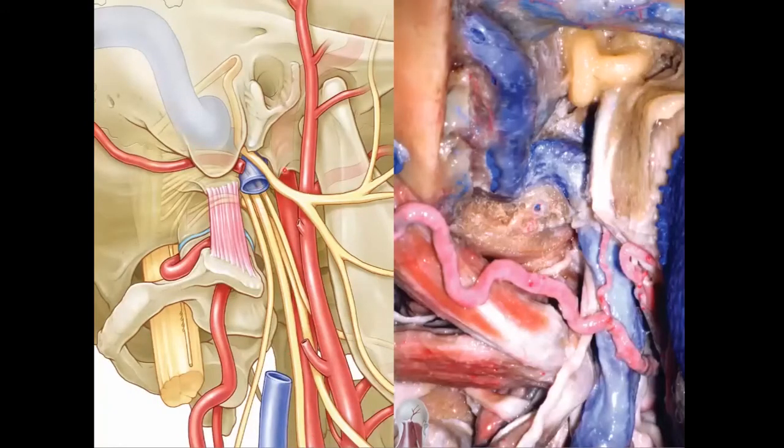So here we have 9, 10, 11, and 12 is that deep one coming here. This muscle is the rectus capitis lateralis. Here's our C1, and here's our vertebral artery coming up. And you can see — 12, 11, 10, and 9.